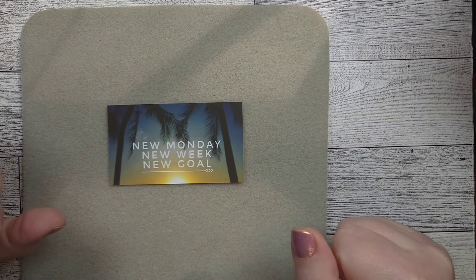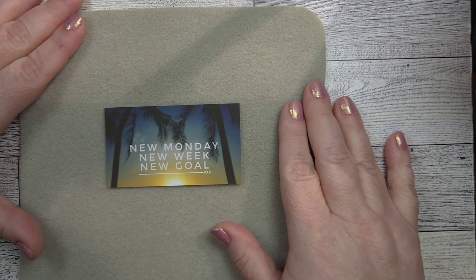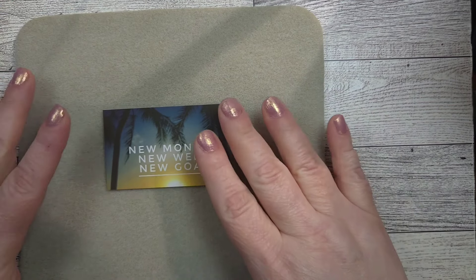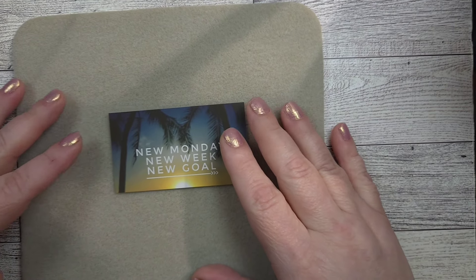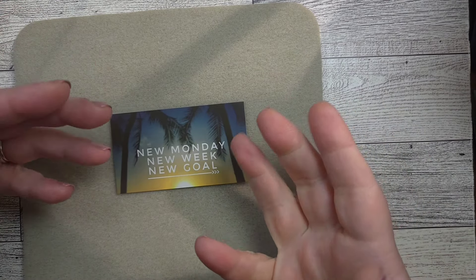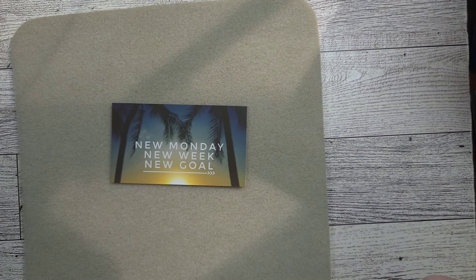Hey friends, Kyle here and happy Monday. I hope this finds you well wherever you are in the world. I'm so excited because I finally have some projects from October's Bargain Bee Box. October was really, really busy for me — I had vacations, I had other obligations. So last night I finally got to sit down with my October Bargain Bee Box. I have two really cute earring projects to bring you guys, so I'm super excited about that.